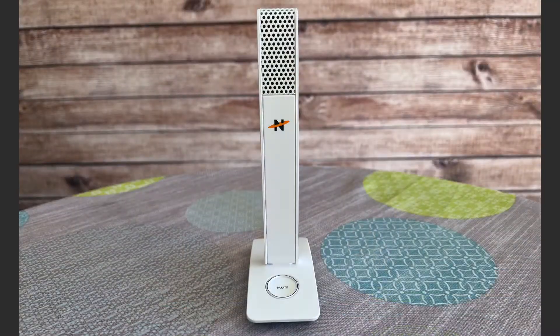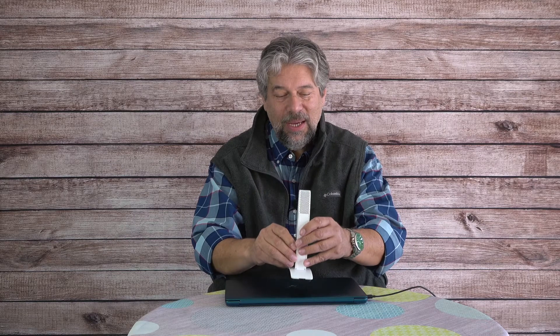As you can see, it is a freestanding microphone with a handy mute switch on the front. Basically, you plug this into your computer — Mac or PC — point it at yourself, adjust the gain on your computer for optimal volume, and you're good to go.